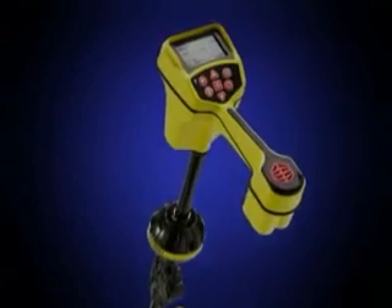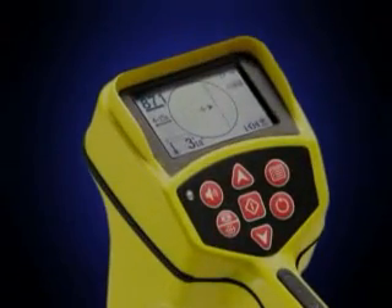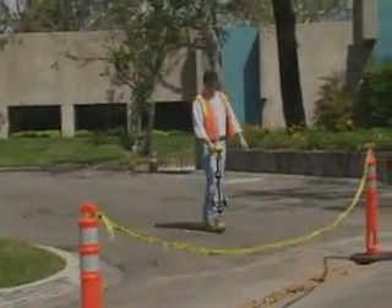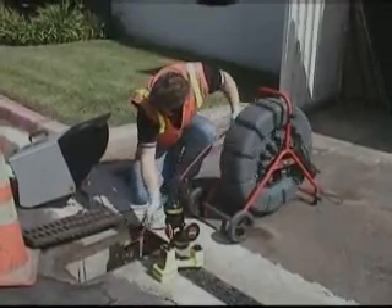The Rigid SeekTech SR20 locator is the easy way to fast, accurate locates you can trust. The SR20 receiver gives you active and passive line tracing modes, as well as a Sonde mode that lets you pinpoint remote transmitters like the ones in SeaSnake camera systems.